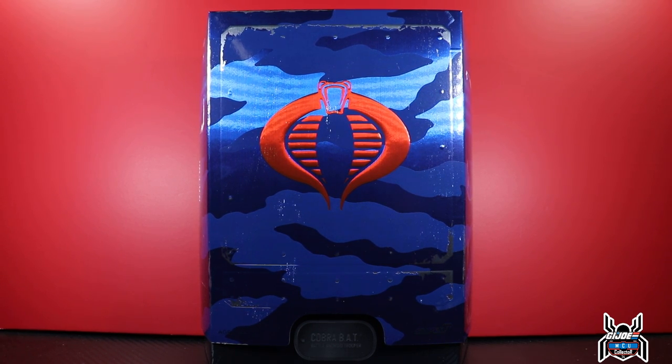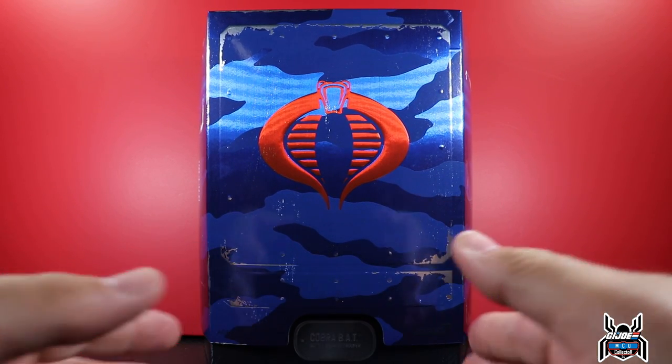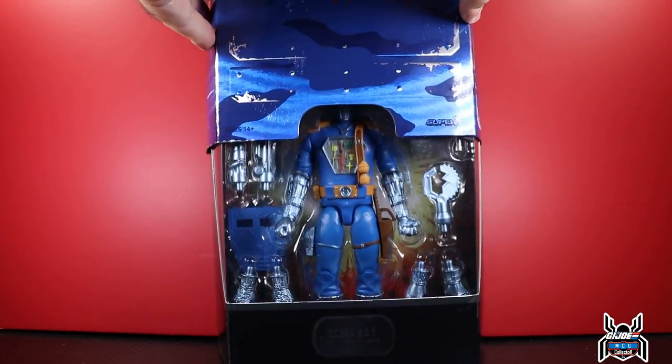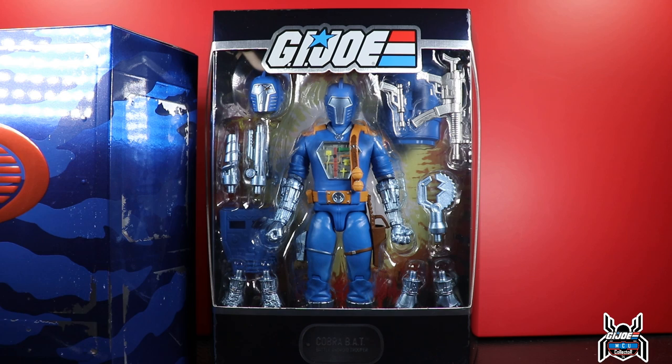Hey guys, MCUCollector here with another figure review. Next up is something a little different — going down the Super 7 rabbit hole. This is technically my fourth Super 7 Ultimates figure. I have a Metalhead TMNT, a Raphael, and a Prince from Masters of the Universe, but none have ever been removed from the box, so I've never actually handled a Super 7 Ultimates figure in my hand before.